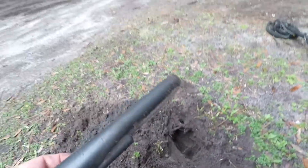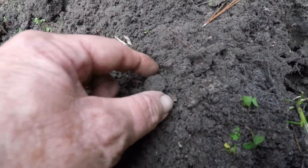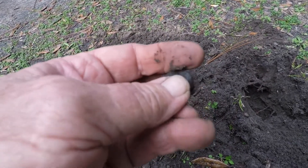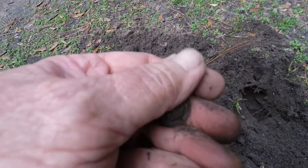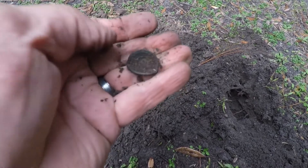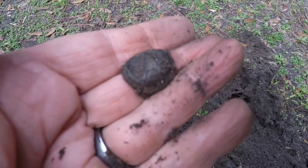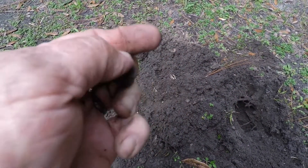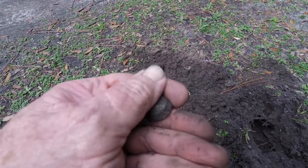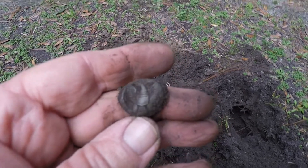One more dig before I go home — about six inches deep, you can see it right here. It's definitely an eagle Civil War period button — that's an eagle button. You see the eagle on it right there, and it's like a cast button, pretty heavy. It's not cast, it's a button, but definitely Civil War and pretty heavy too. I'll clean it up — it got a little bent up in the ground I guess, but other than that it looks pretty good, the details look pretty good on it.